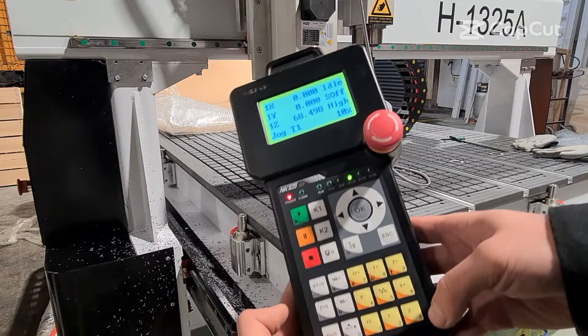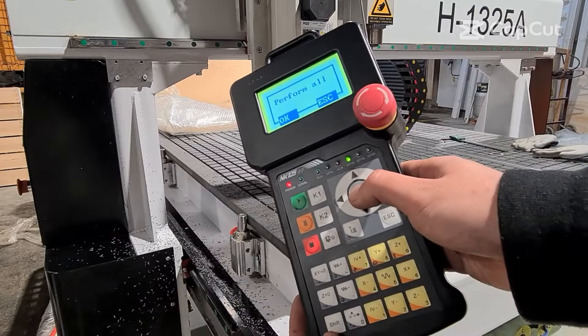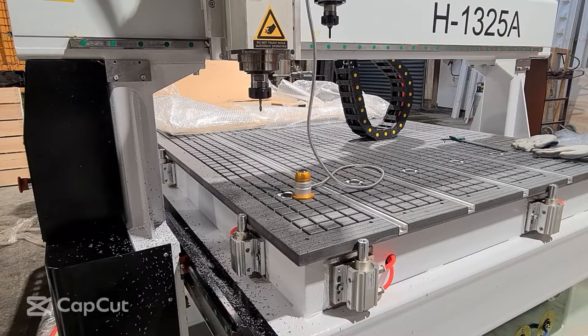First, perform tool height measurement. Hold Shift and press 6 to enter the tool height measure menu, then select measuring all tools. Place the tool setter under the tool and aim the tool to the center of the tool setter.